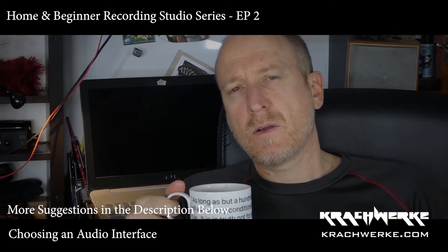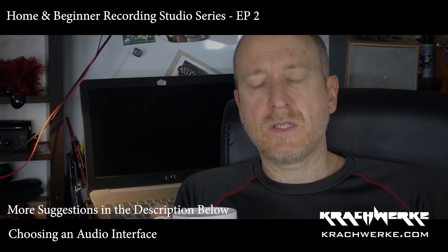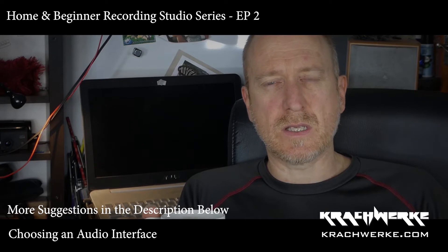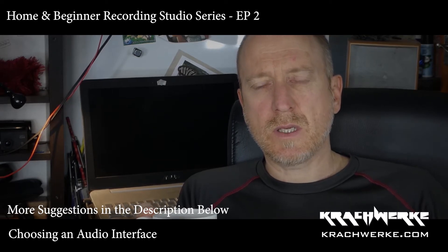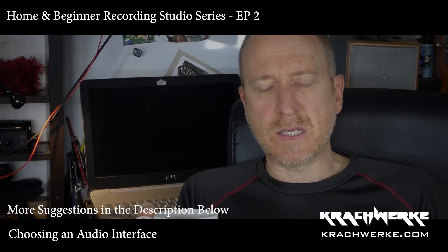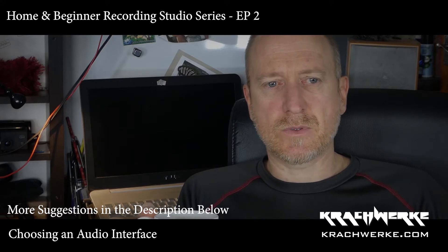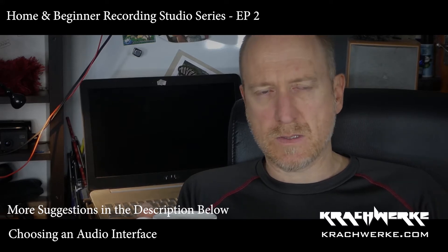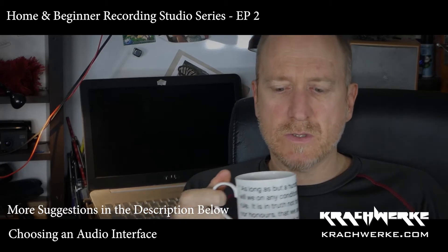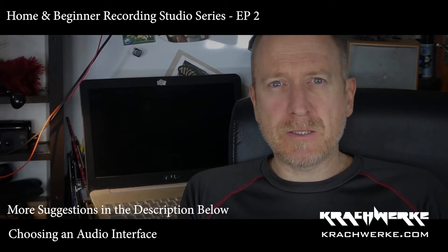Welcome back as part of our recording series. For those who haven't seen the others, the series is aimed at the home recording and beginner studio — artists trying to do their own things. This is not trying to give advice to professionals, so we'll talk about interfaces today.